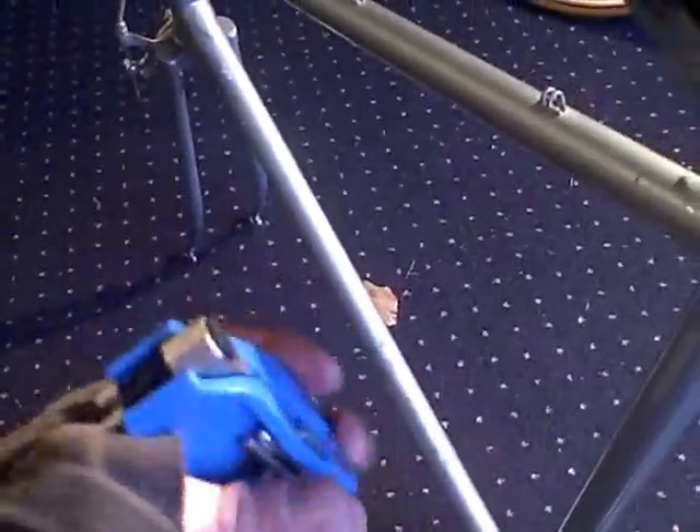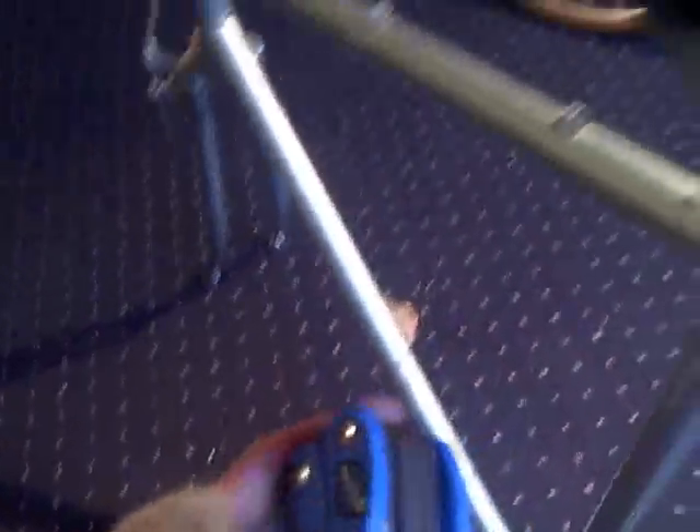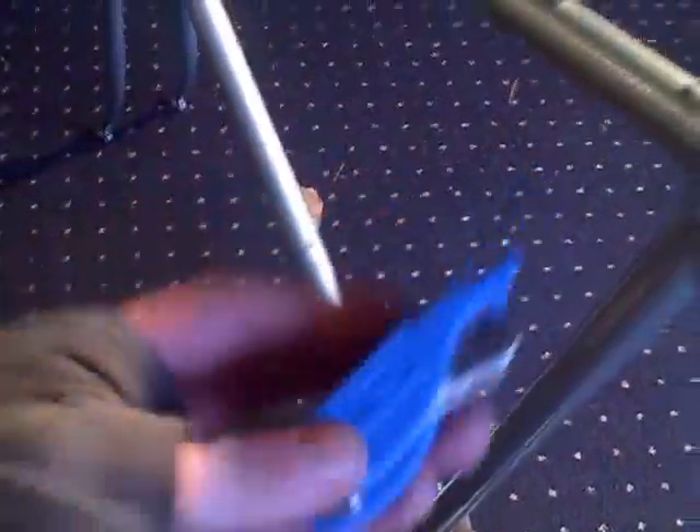Then I bought this thing. It's like 20 bucks. It is like the Swiss Army knife of bike tools. Very sweet. It's got all kinds of goodies, including a bottle cap opener. It slides apart quickly and easily, with a variety of wrenches and whatnot. Very cool.